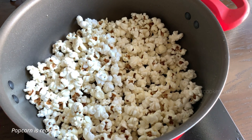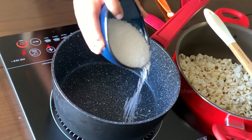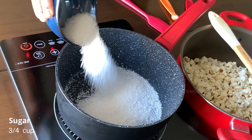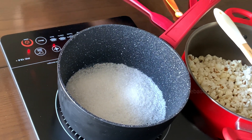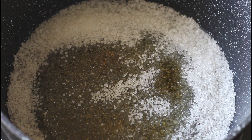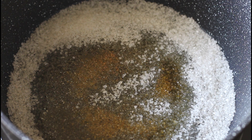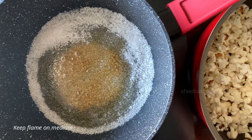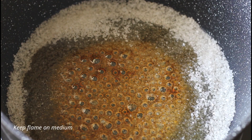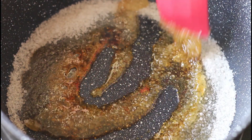The popcorn is ready. Set this aside and let's prepare the caramel sauce. Into a separate pan, add in some sugar, spread it evenly, and wait for it to get caramelized. You do not have to stir this mixture or add any water. Keep the flame on medium, and when the sugar begins to caramelize, stir the mixture.